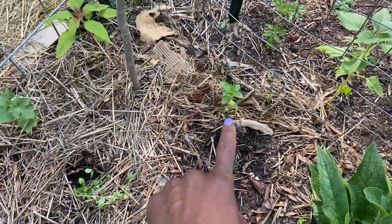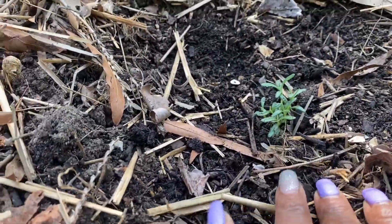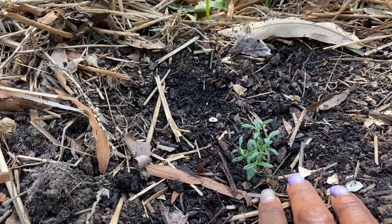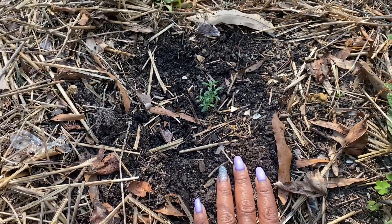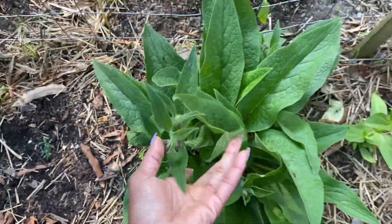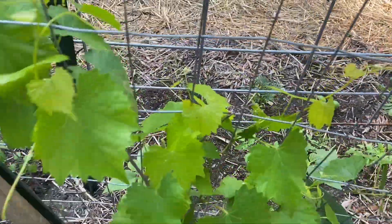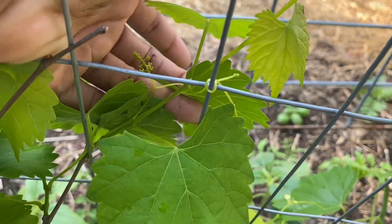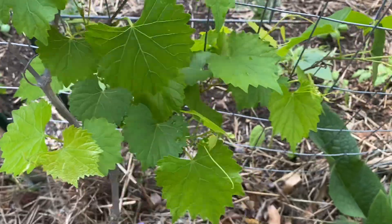Put a zinnia over there, zinnia over here. And I grew rosemary from seed — so that's my rosemary seedling, the one that came up and grew a decent amount. Hopefully I will grow that and then just start to propagate it. Another comfrey plant. I put in another zinnia. This is the grapevine — and if you can see, there are little grape clusters starting to grow. So that's nice.